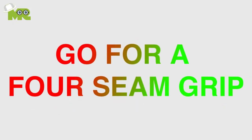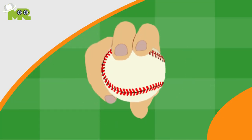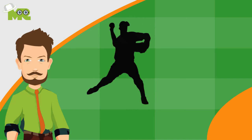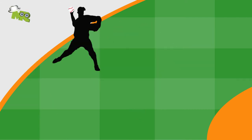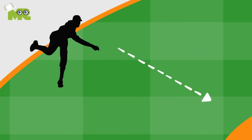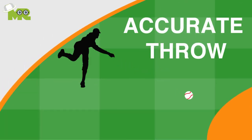Four, go for a four-seam grip. When you throw the ball back, get a four-seam grip on the ball. Keep your index and middle finger across the horseshoe. Regardless of where on the ball your fingers are, you're never more than a quarter turn of the ball away from getting that ideal four-seam grip. This grip keeps the ball flying straight and with the proper backspin, and it will help your throws be more accurate.